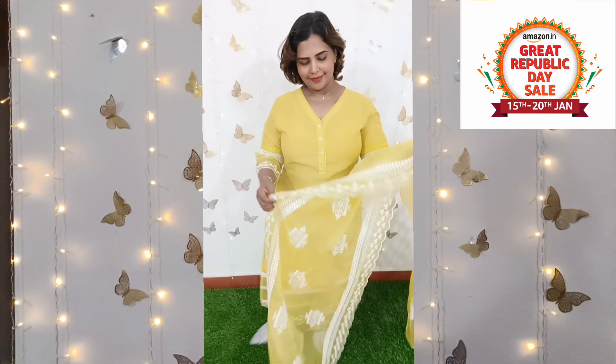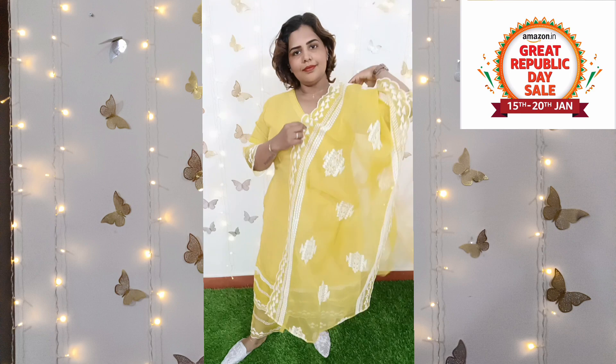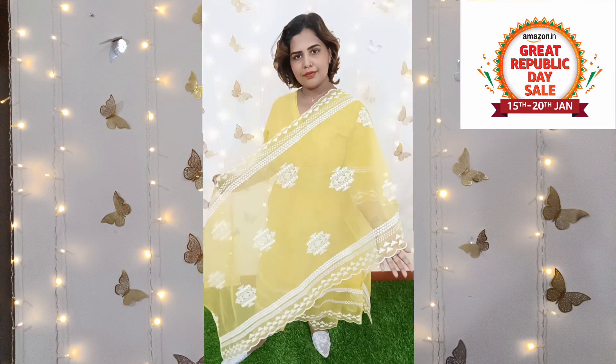First, we will start with this salwar. You can have a beautiful salwar — I have a nice compliment for it and you are going to love it. Let's start with the details. We can start with this beautiful yellow salwar. How beautiful is it? Even though we use a yellow dress, it is very bright on the face.